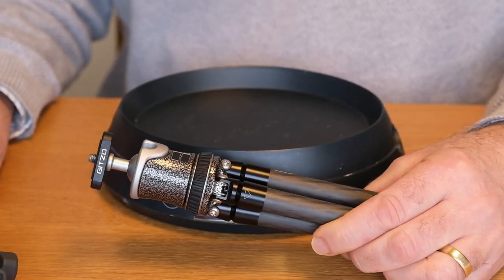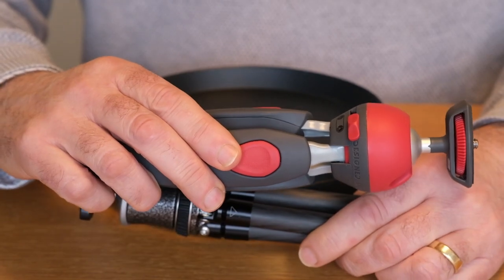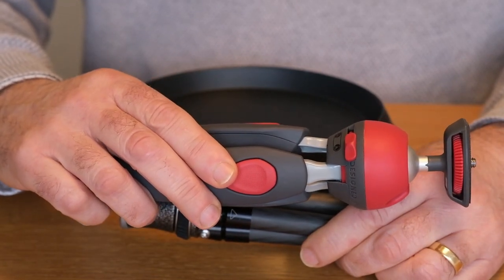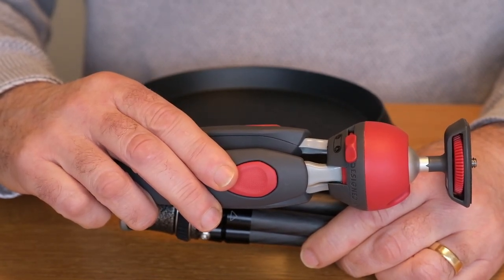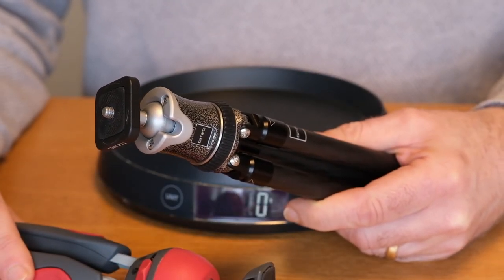The real difference is in the price. The Manfrotto is £42 at the time of creating this video in February 2023, while the Gitzo is £189.